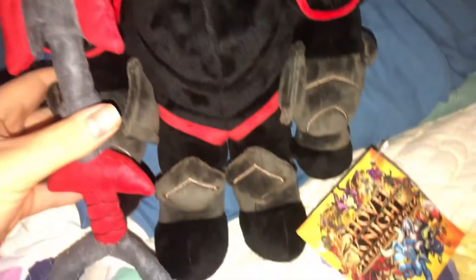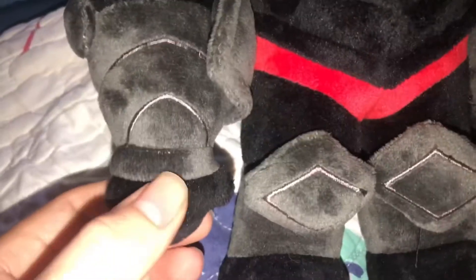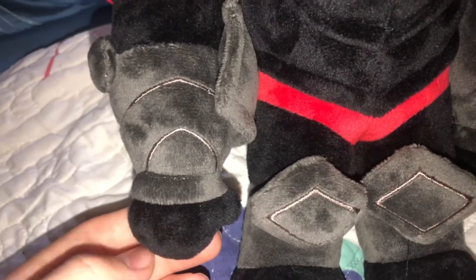The plush has magnets in him so he can hold his shovel. Black Knight has a magnet on his back and magnets in both of his hands so he can hold the shovel.